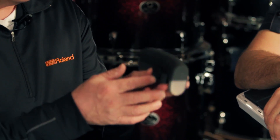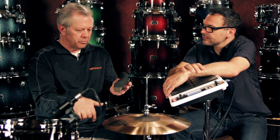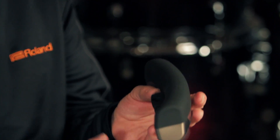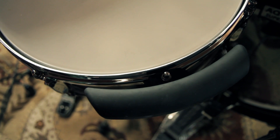With the BT-1 out of the box, you simply take an existing lug off the drum where you want to place it. It clamps right on the hoop, you take the lug, tighten it up with your drum key — it doesn't affect the tuning of the drum at all. It holds really firmly in place and sits independently off the drum, and doesn't affect the way you would play your acoustic or electronic pad at all. It's just an additional pad you can place in a very convenient way to access additional sounds.